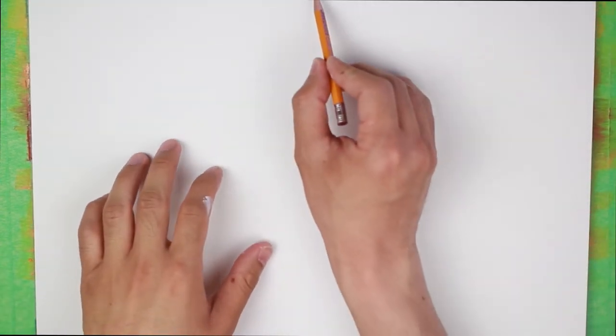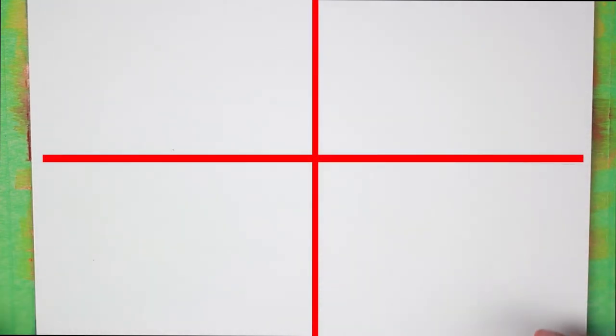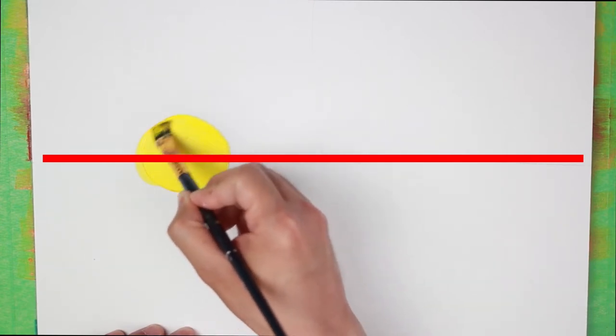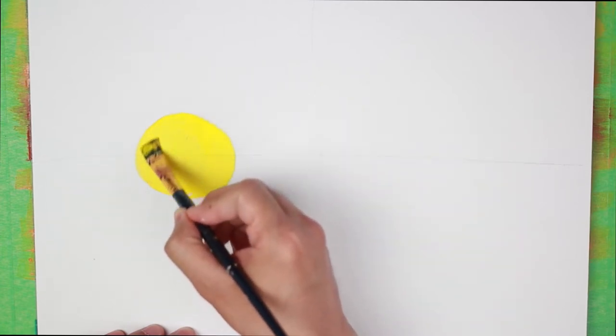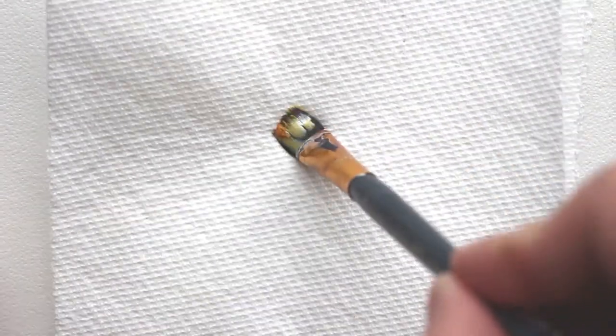First we're going to draw our guideline — a line going down this way and then left to right — just to help us position the things we need to paint on our art piece. We're going to get our medium-sized brush and get yellow, and we're just going to position a circle over here where the horizontal line is. It doesn't have to be a perfect circle. Once we've done that, let's wash our brush and dab it on our paper towel so it's dry.